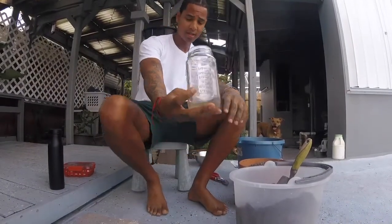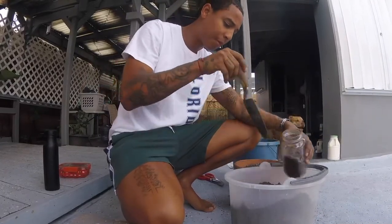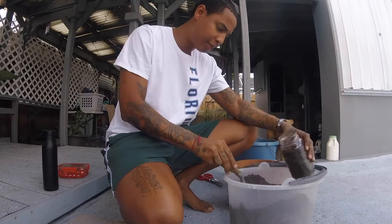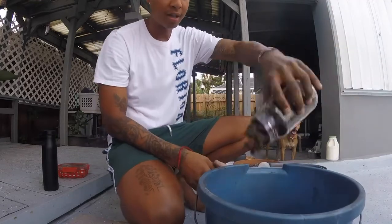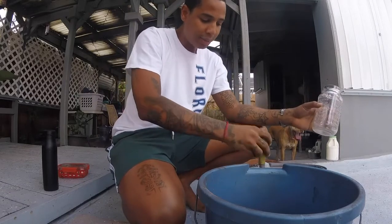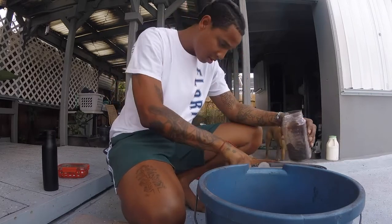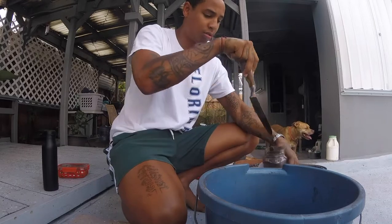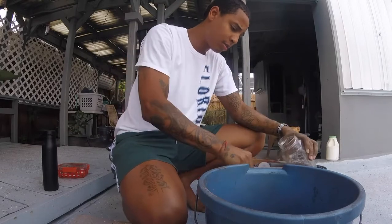First things first - our jar test. In this particular segment we're gonna get two jars of sand, fill it up to the top, and add that to our main bucket. The ratio we're focusing on is three parts sand, two parts water, and one part cement.